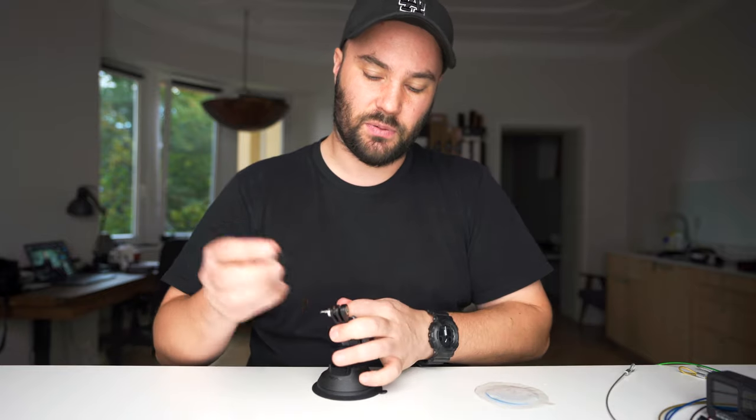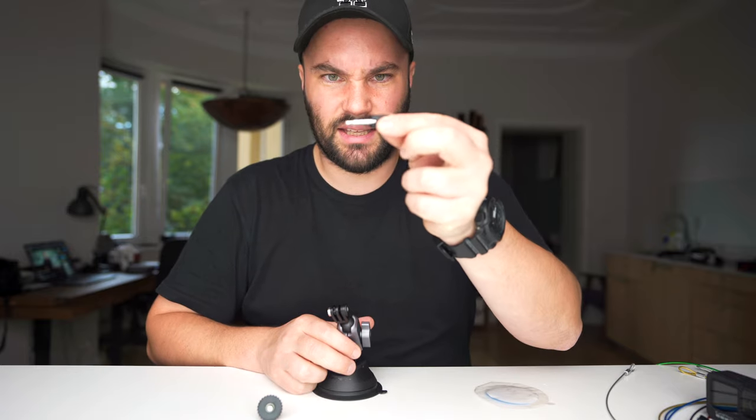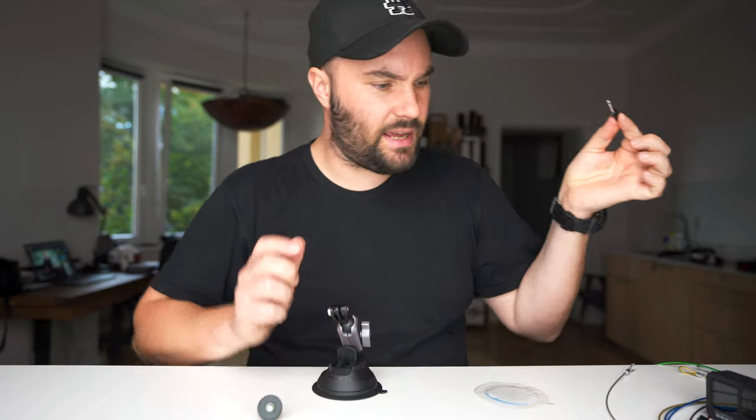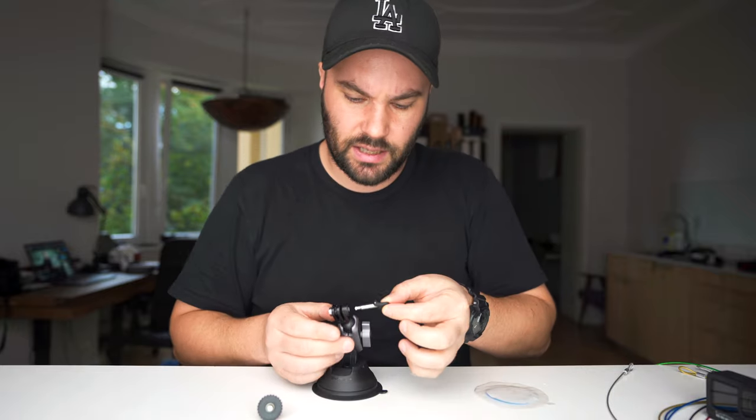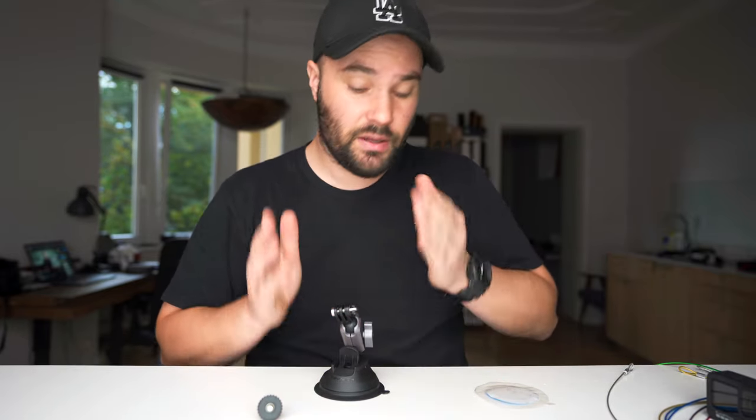It comes with an attachment so you can put on a quarter-20, which is really cool. But this thing is not your everyday screw — it kind of goes in, twists and flips down and it's tight. It works really well. You get two of them, but if you lose both of them you're basically screwed.